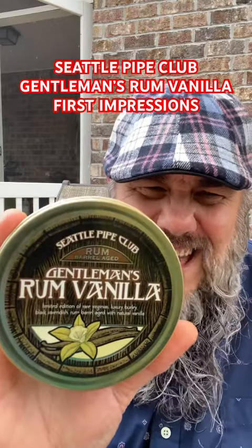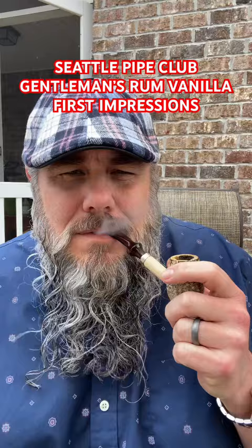I am smoking that Seattle Pipe Club Gentleman's Rum Vanilla. My first impression: very light. The burley gives it enough body to be satisfying. The rum note is definitely there.